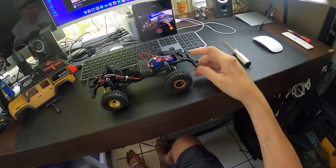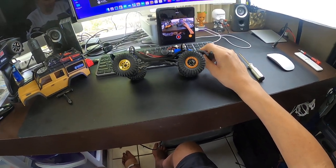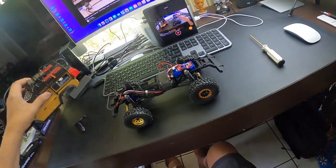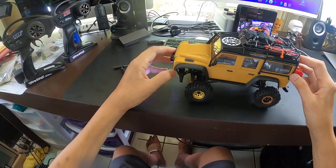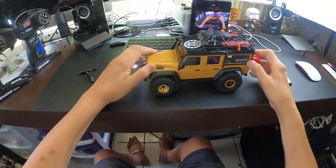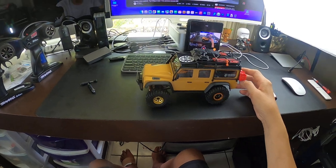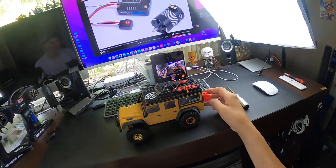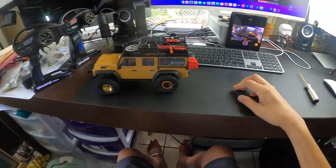I already have one interested buyer who wants to pick it up locally, so I'll be meeting up with them tomorrow. This is my TRX4M — my latest project. I did have SCX's, but the scale and looks of this body are much nicer. There are a lot more things you could add to make it look more realistic. I'll be selling this, so thanks for watching and we'll see you again.